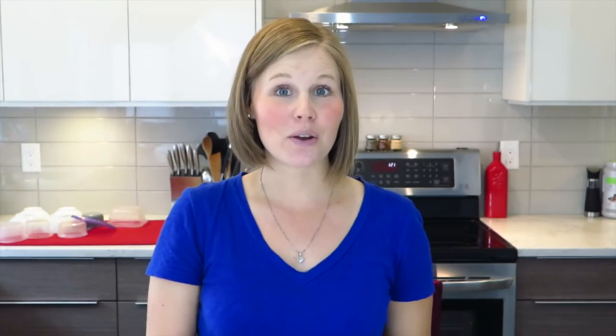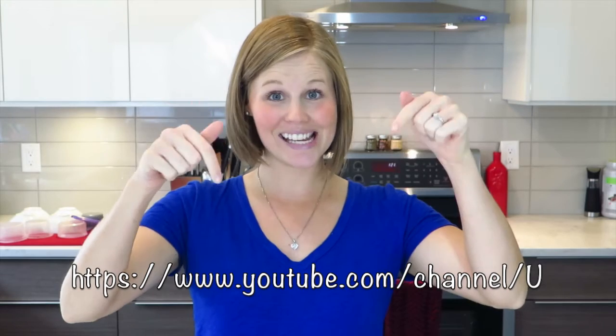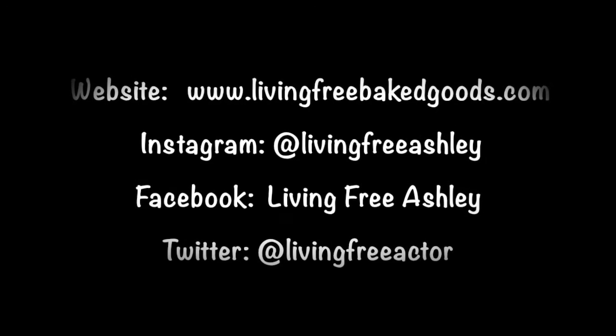Thanks again for watching another episode with me, Living Free Ashley. If you don't want to miss any videos or updates, click right here to subscribe. And I look forward to hearing your comments, your requests, and cheers to Living Free! Bye!